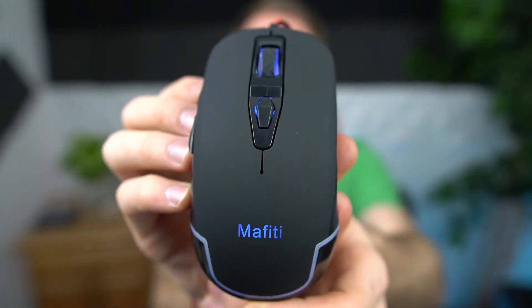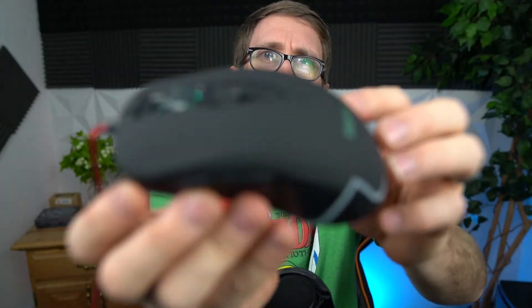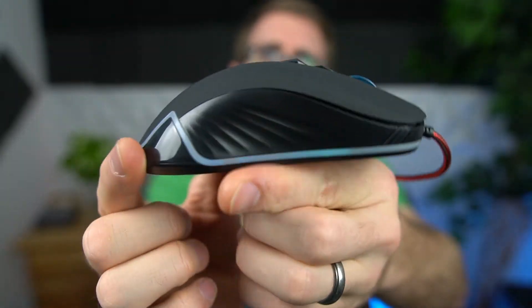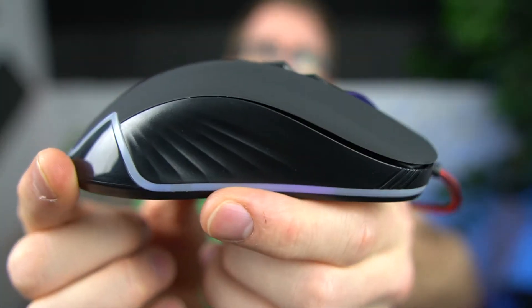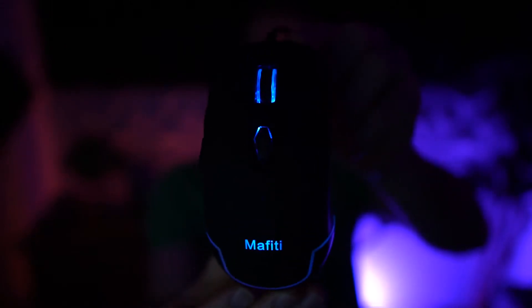Going through all the gamut of colors. I thought this would be more lit up, but it's not quite. Basically you've just got your scroll wheel and the Mafiti logo lit up. It's slightly lit up — it's a very weak LED, so you're not getting much of a glow.